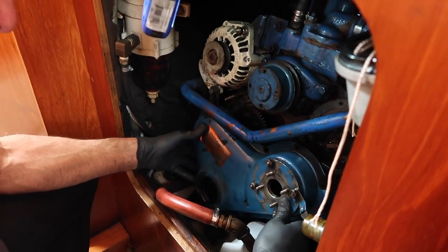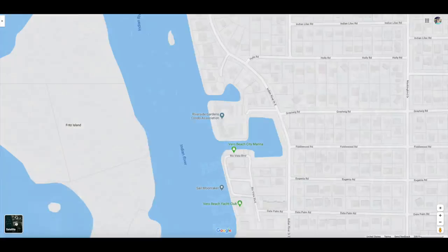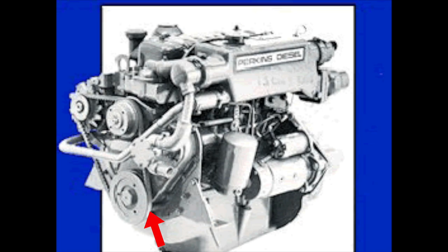Today we're working on the Perkins diesel engine. We do this in Vero Beach, Florida. It's actually quite a nice marina, but it's already dark. We've stopped because we're going to do some important engine maintenance. We couldn't really go further into the Bahamas yet because we need stores and things in the U.S. to take care of this project. It's the front crankshaft seal as well as the water pump.